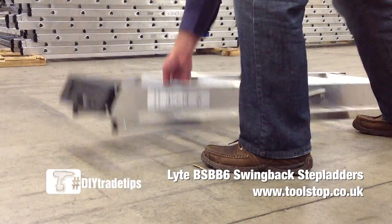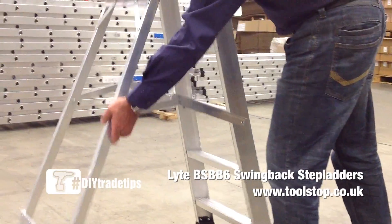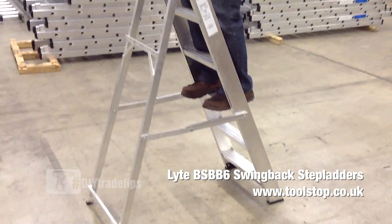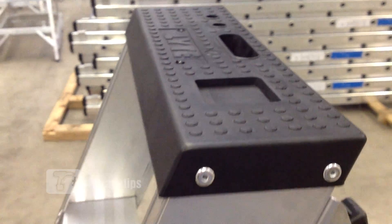This is a light class 1 aluminium swing back step ladder with 175 kg maximum permissible load. As you can see, the ladder is lightweight and easy to assemble. This particular model has 6 treads and at the top of the ladder it has a plastic tool tray for storage of tools.